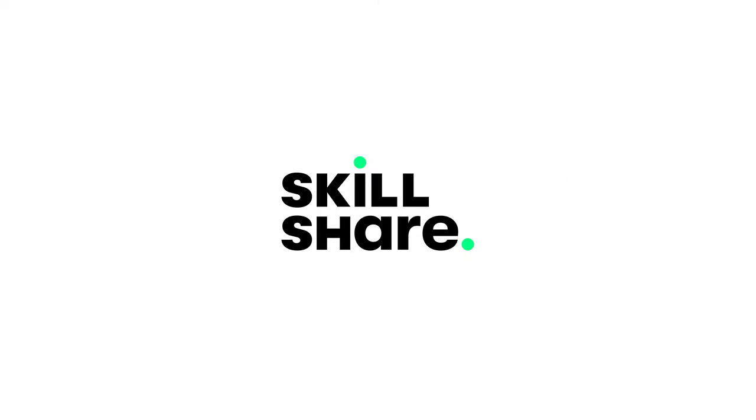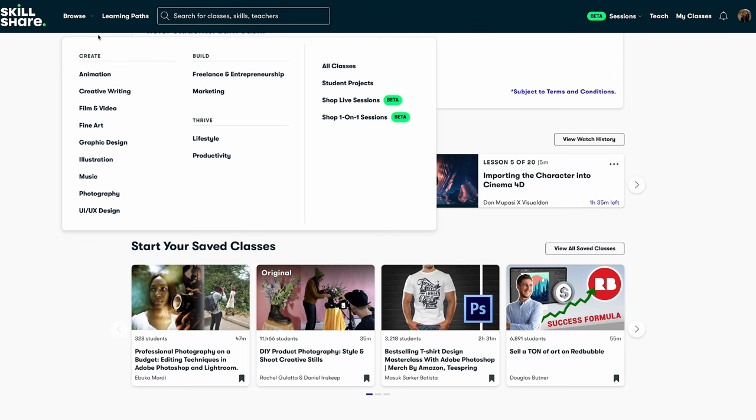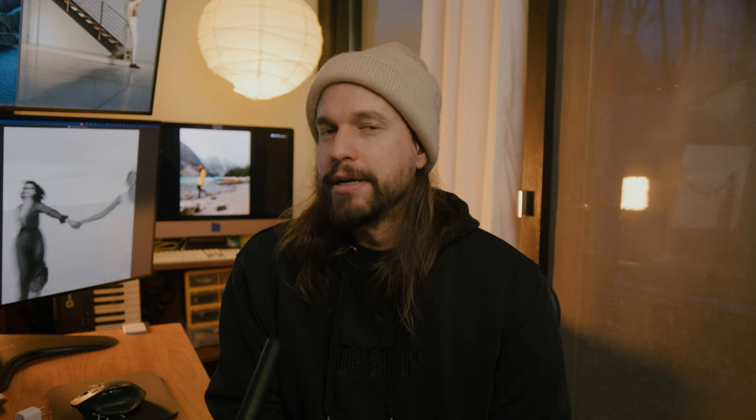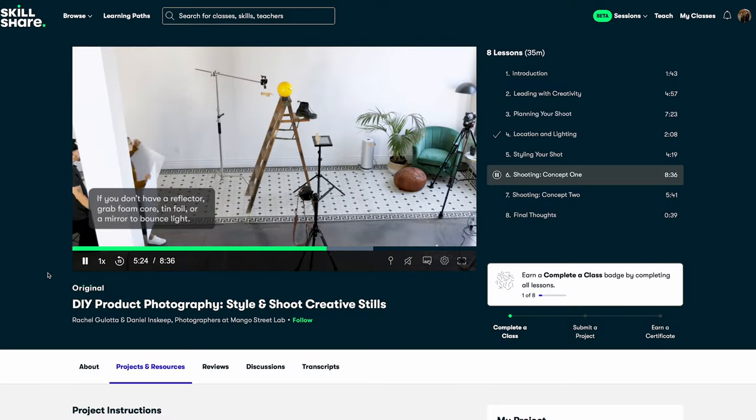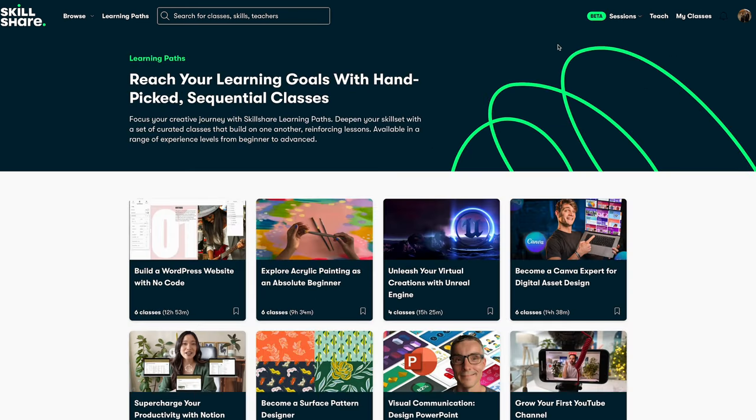The sponsor of this video is Skillshare. Skillshare is the largest online learning community for creatives, with thousands of classes led by industry pros across film, illustration, design, freelance, productivity, and more. This new year, invest in yourself and your goals by starting a learning journey on Skillshare. Check out our own Skillshare class or one by our friend Abuka Morty, and take a look at Skillshare's designed learning paths to help you get from novice to pro.